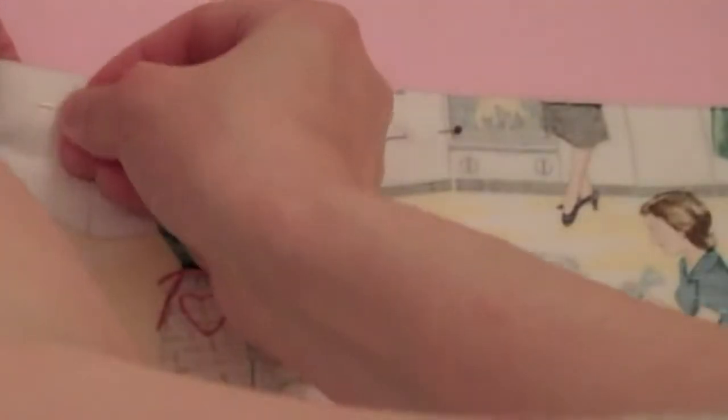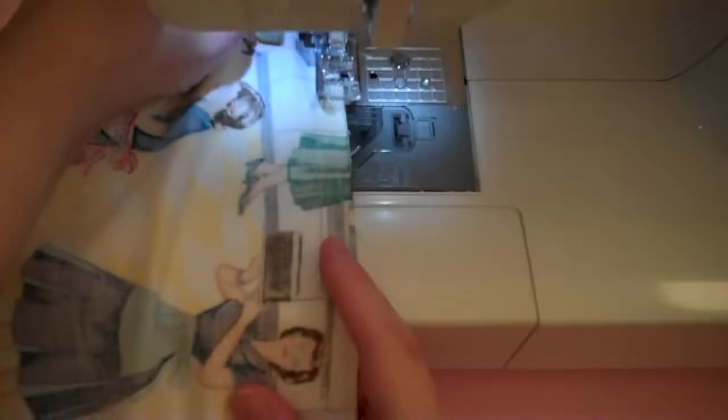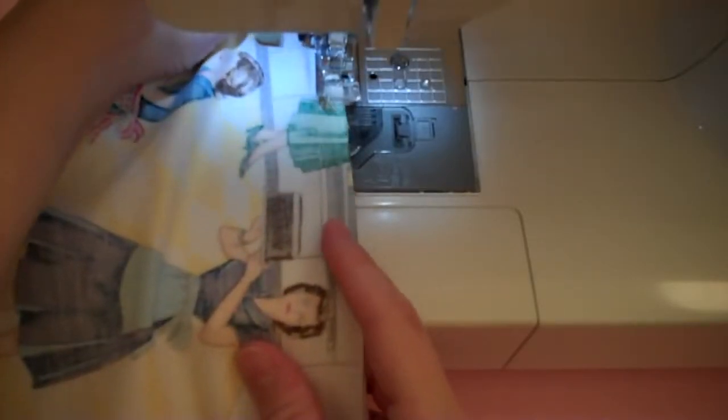Take the border and apron body pieces and pin together with right sides facing each other. Then sew. Use a zig-zag stitch along the raw edges to prevent them from unraveling. Iron the sewn edge towards the bottom border.